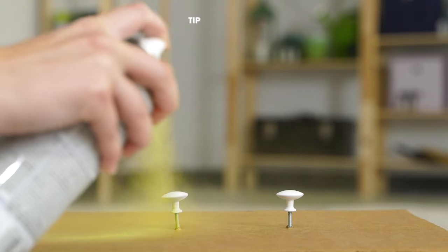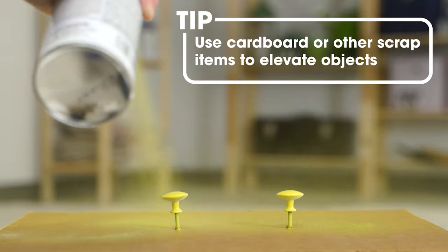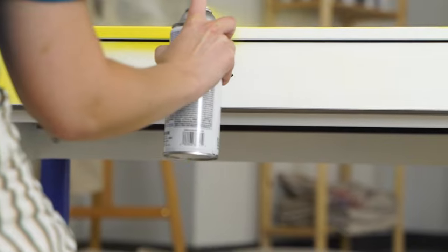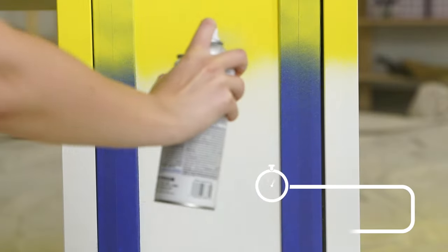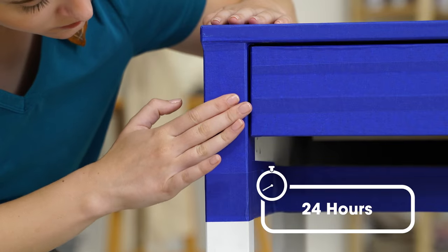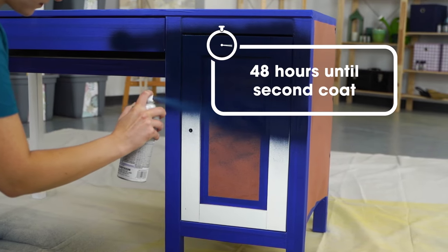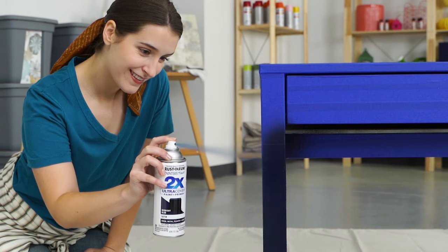Use a wood block and cardboard with screws to elevate the object so that all sides will be painted. 2X Ultra Cover offers two times the coverage in one pass of paint. It goes on quickly and dries to the touch in under 20 minutes. Paint will be fully dried after 24 hours. Apply a second coat within an hour or after 48 hours. Avoid wrinkling by following the re-coat instructions before adding another coat.